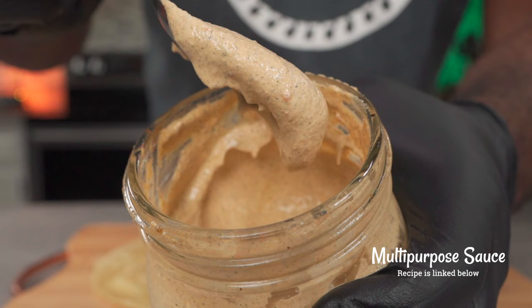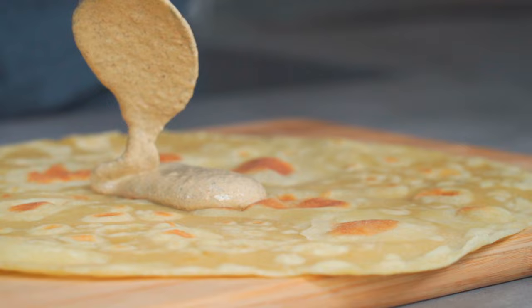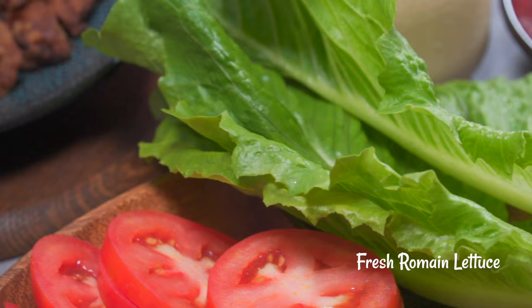Once our tortilla has been heated, we can add our condiment. Here's my multi-purpose alkaline sauce — I'll add the link to the recipe below. Add some sauce over your tortilla and spread it around.